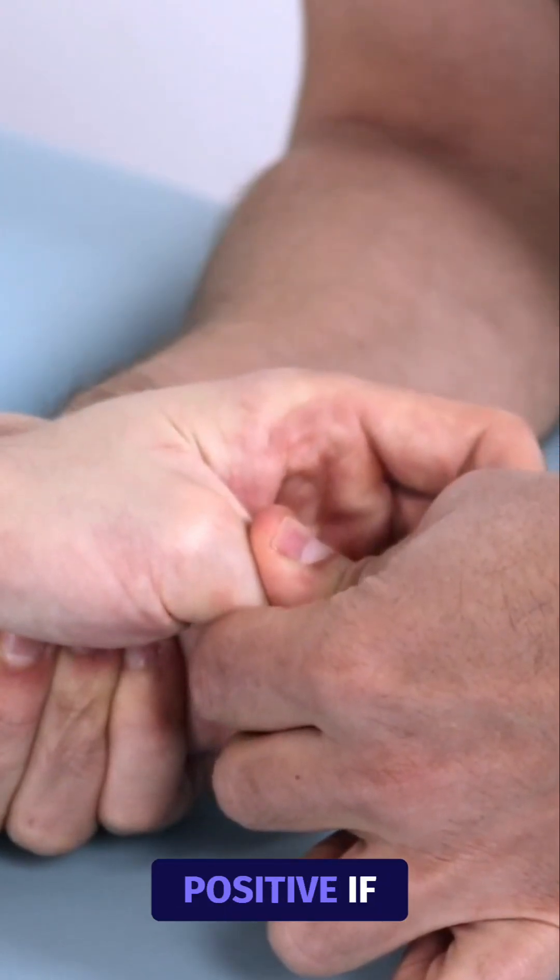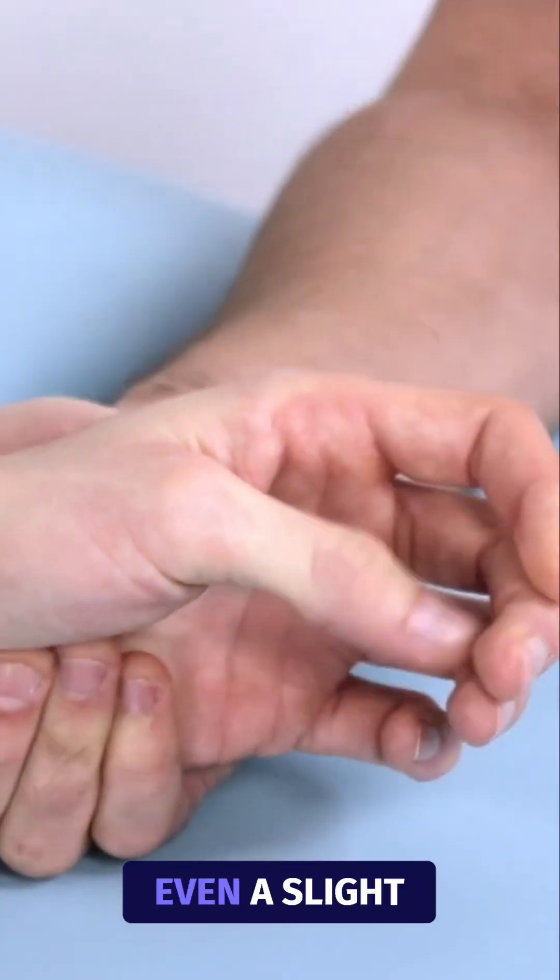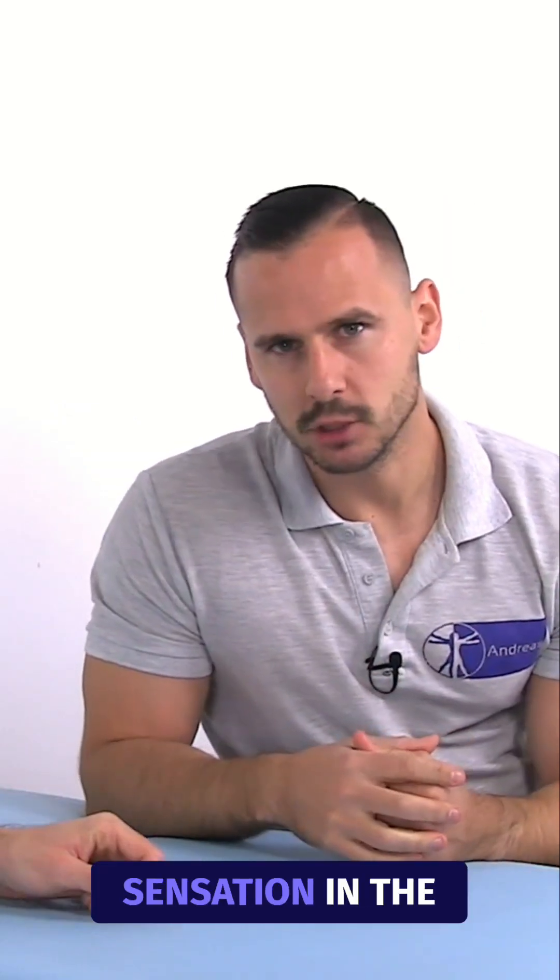The test is considered positive if moving the MC into flexion creates pain, even a slight painful sensation, in the basal region of the thumb.